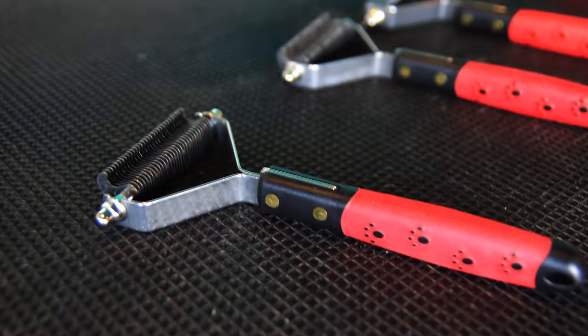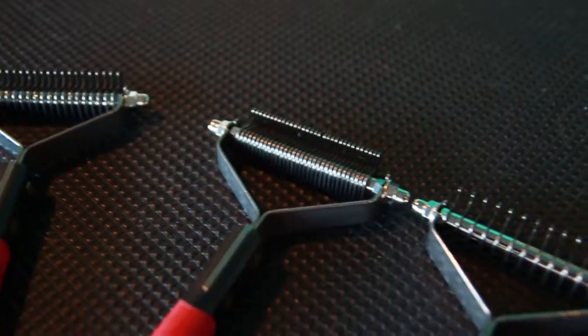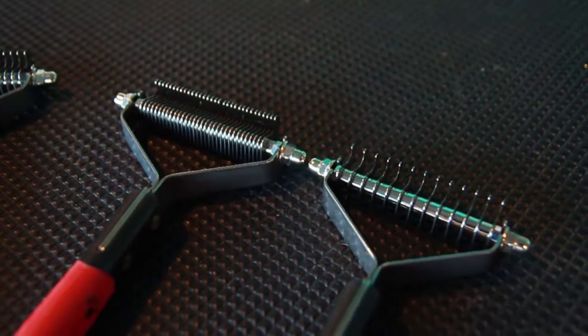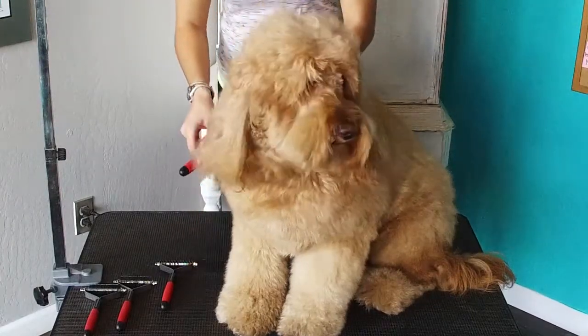The Paw Brothers dematting tools are easy to use, offering different sizes to specialize to the pet's needs. The dematting tool helps remove the mats and reduce shedding.